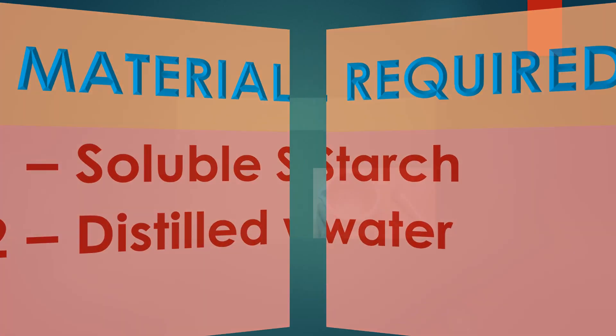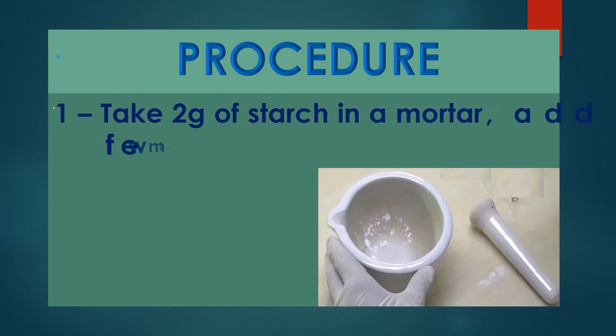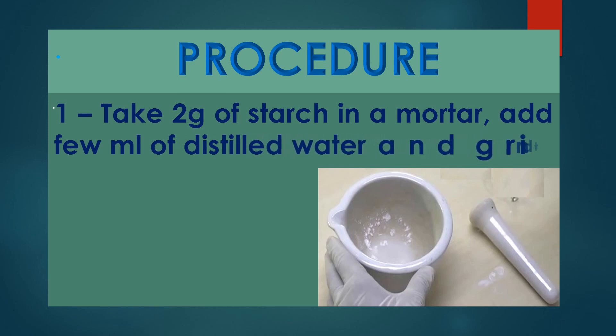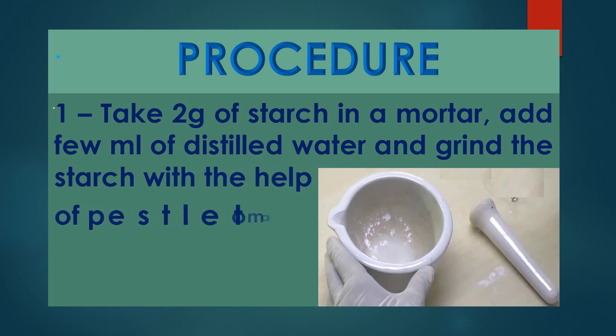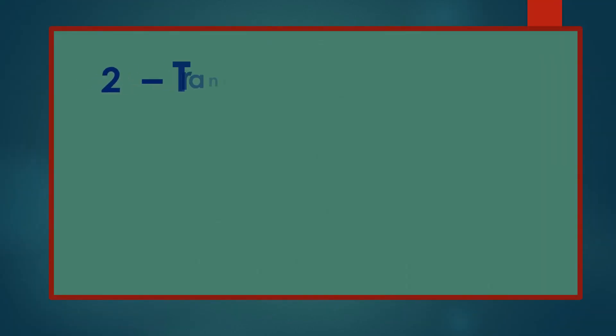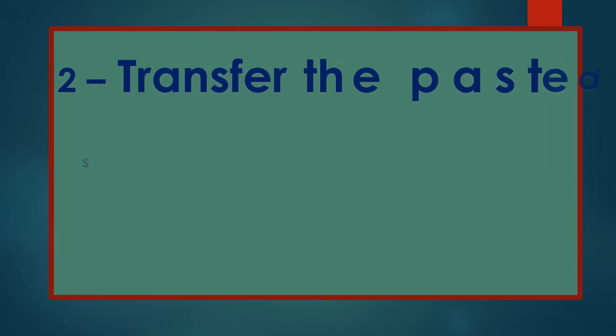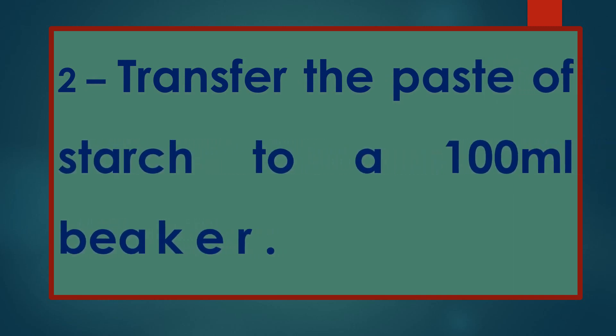Procedure: take 2 grams of starch in a mortar. Add a few ml of distilled water. Grind the starch with the help of a pestle to make a thin paste. Transfer the paste of starch to a 100 ml beaker.